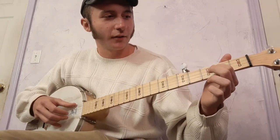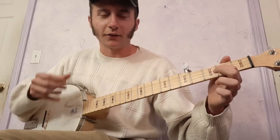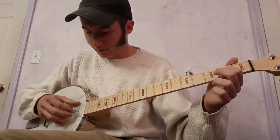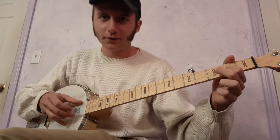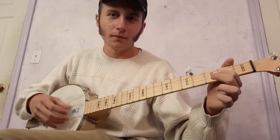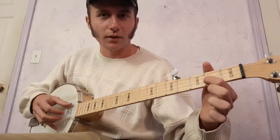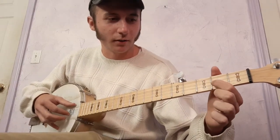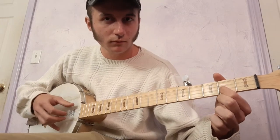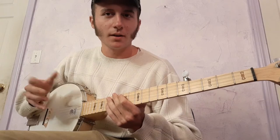So hammer-on to the second fret of the second string, and then it's a roll. You hit the hammer-on, then open the first string, and then the fifth string. And then I do a pull-off and hammer-on again.